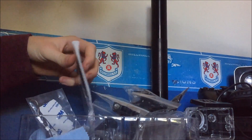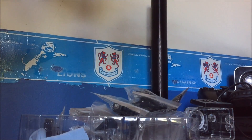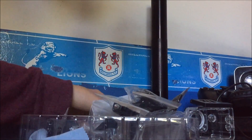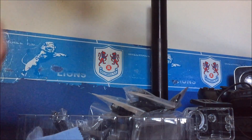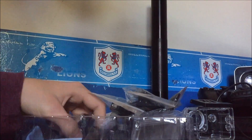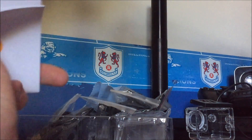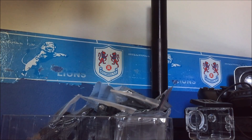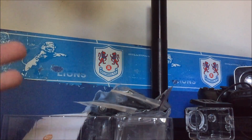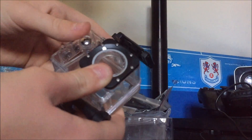Moving on to the wires — you have cable ties, though I'm not exactly sure what they're for. It looks like we've got the Samsung charging cable for the camera itself. It comes with a user manual — it's all in English, and it also has other languages, which is quite supportive for international users.